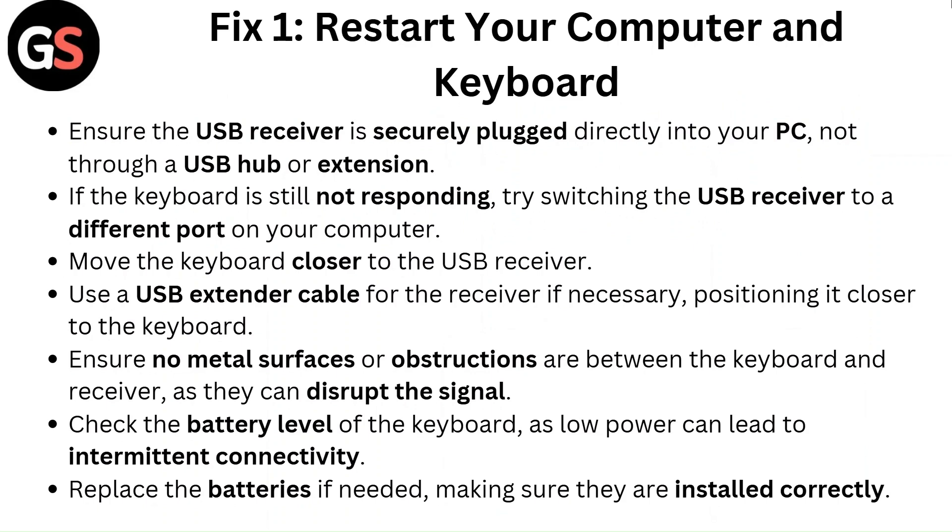Move the keyboard closer to the USB receiver. Use a USB extender cable for the receiver if necessary, positioning it closer to the keyboard. Ensure no metal surfaces or obstructions are between the keyboard and receiver, as they can disrupt the signal. Check the battery level of the keyboard, as low power can lead to intermittent connectivity. Replace the batteries if needed, making sure they are installed correctly.